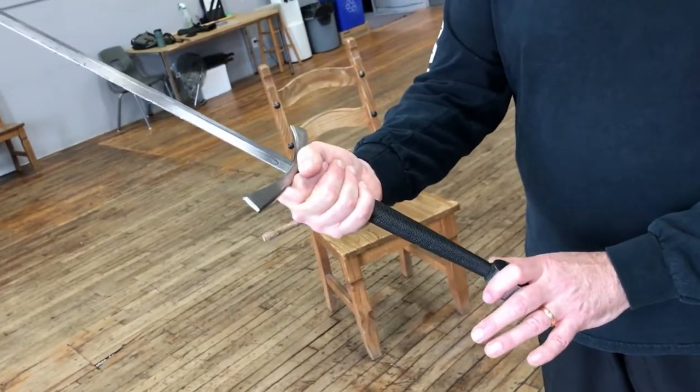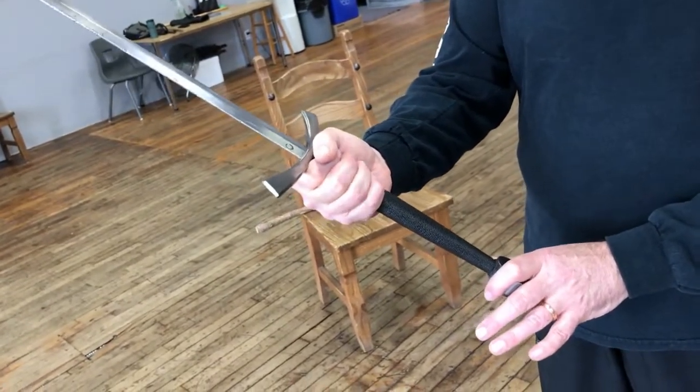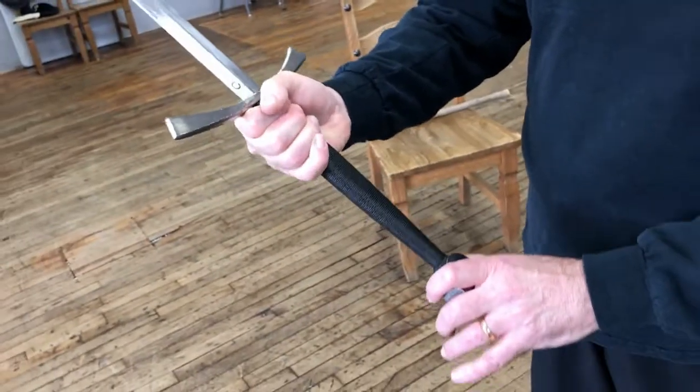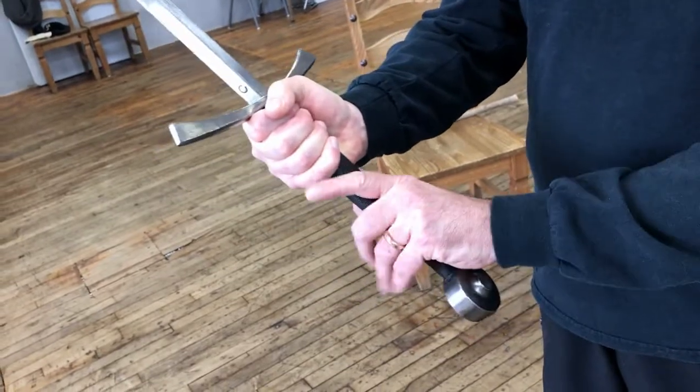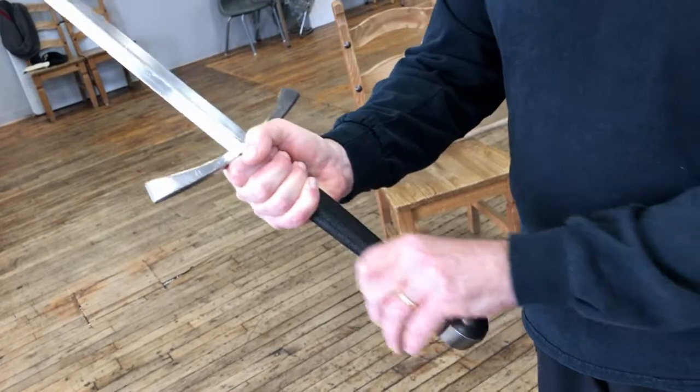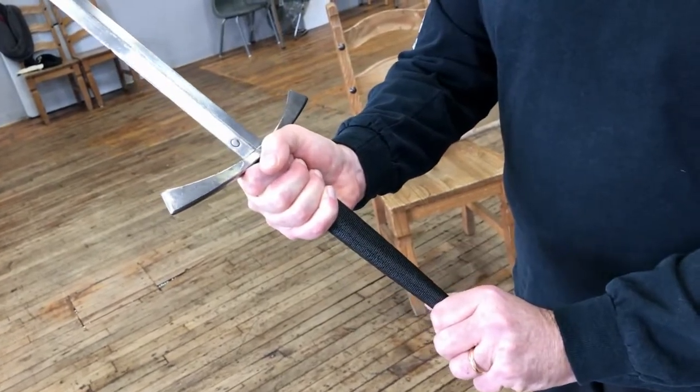The strength of the grip should be holding the sword, not squeezing it. So you want to hold it, not squeeze it — you want a flexible grip. The left hand again goes anywhere it needs to go on the sword in order to support the position that the weapon is placed in.